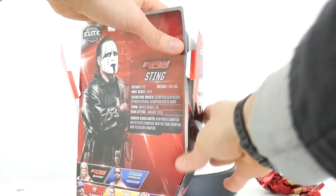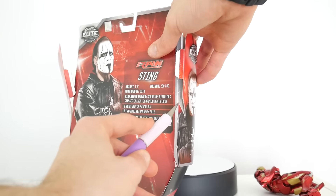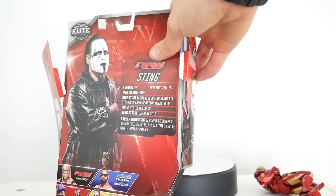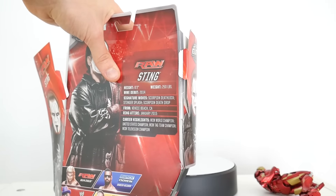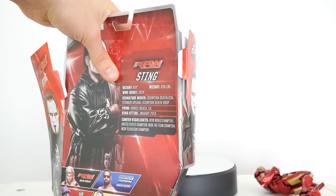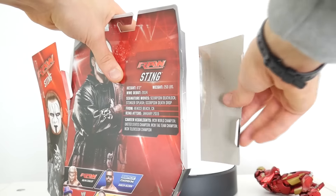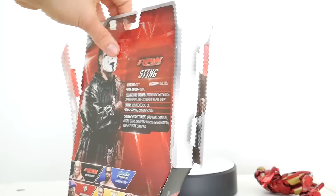I usually push it in a little, and they didn't tape these as well as they usually do. They usually put the tape right over the covers, right over the flap where you enter it. But unfortunately nowadays they cheap'd out and they just put the tape wherever. So if you want to preserve the packaging, you're going to need like an X-Acto knife or something.